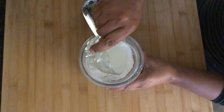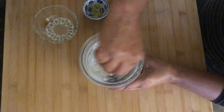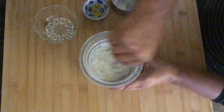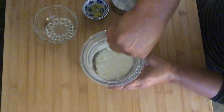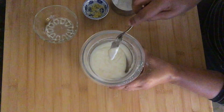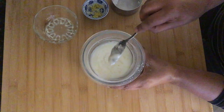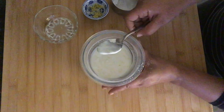Add another tablespoon of freshly squeezed lemon juice and see how it goes. It's amazing how it just transforms in front of your eyes — how the powdered sugar and lemon juice come together into this lovely glaze. Mix it until you get it to the consistency that you want, then set it aside.